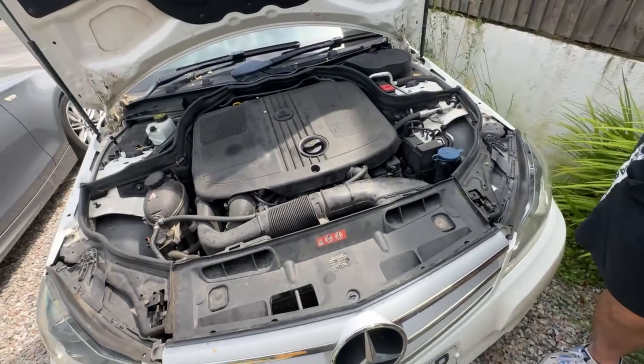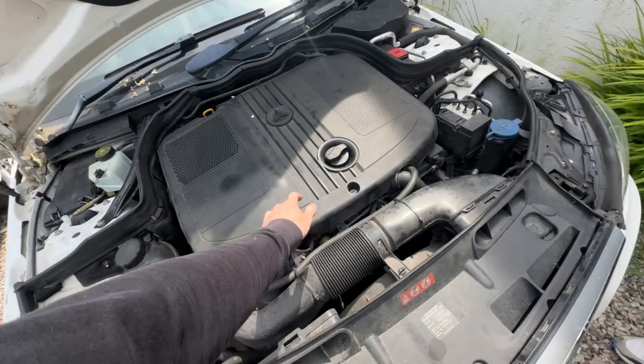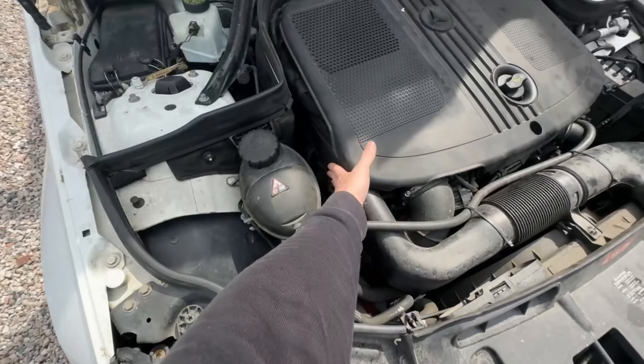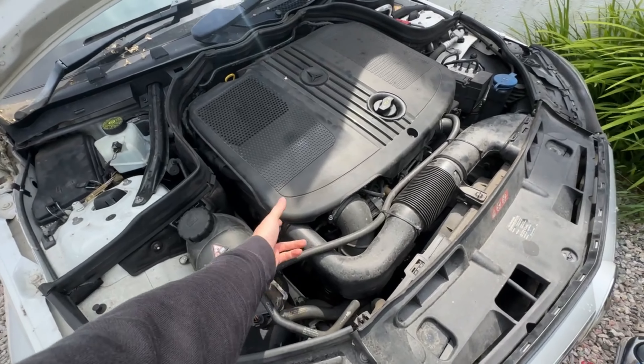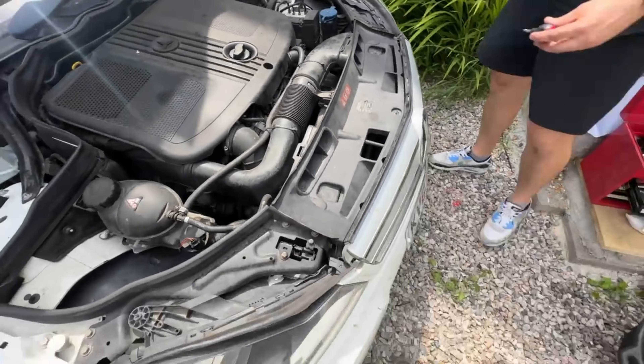Hopefully it should be pretty straightforward. We'll start with figuring out where the air filter is, assuming it's somewhere underneath here. This looks like the air box, so we'll get that sorted, then do the cabin filter, and then get the oil sorted.